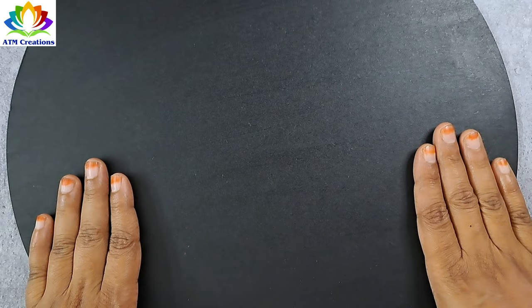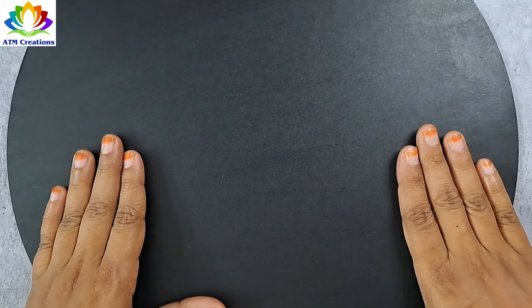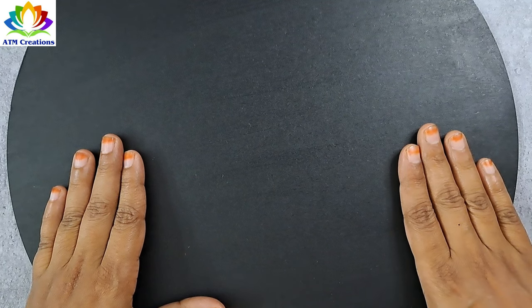Hello everyone, I welcome you all to ATM Creations. Let's get started with a beautiful dot mandala design with brushstrokes in this 14-inch board.